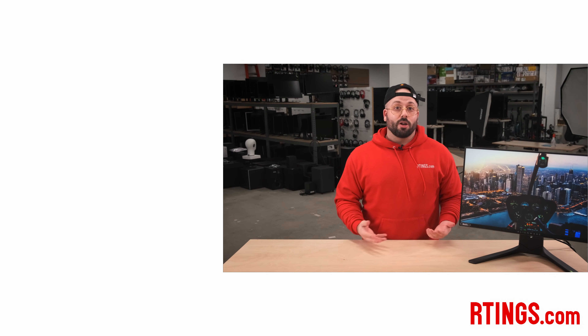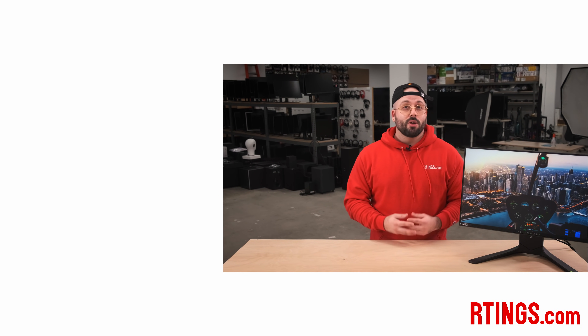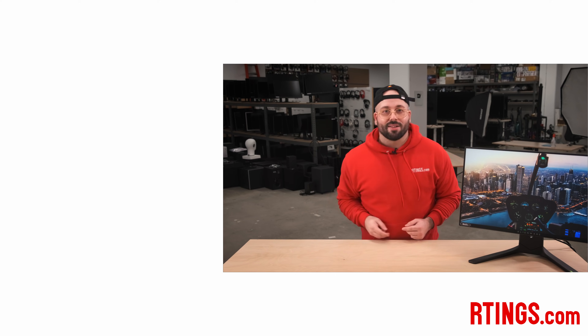So that's it. What do you think of the Dell Alienware AW2521H? Have you bought it? And more importantly, has it made you a better gamer? Let us know in the comments below. As always, you can check out all of the measurements on our website. If you like this video, subscribe to our channel or become an insider on the website for access to our latest results first. Also, we are currently hiring in our offices in Montreal for various positions, so if you want to help people find the best product for their needs, have a look at our career page. Thanks for watching and see you next time.